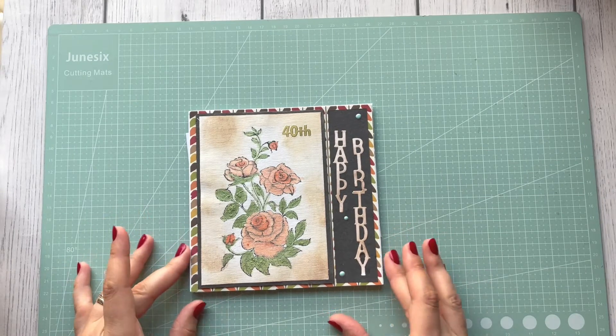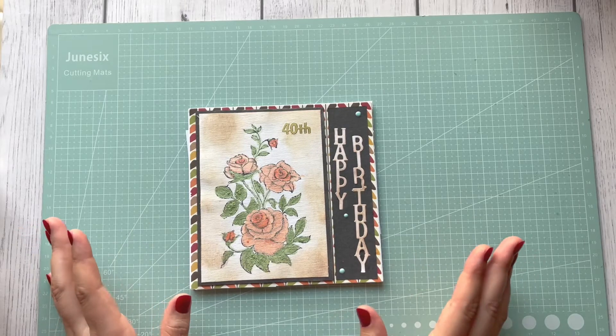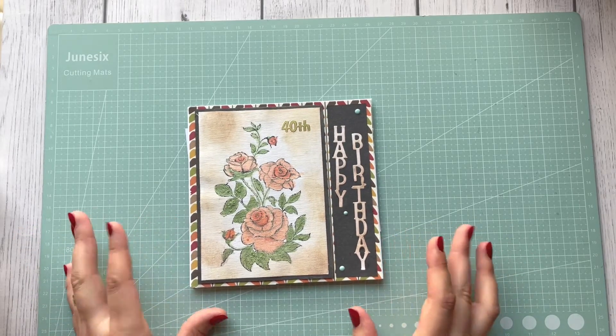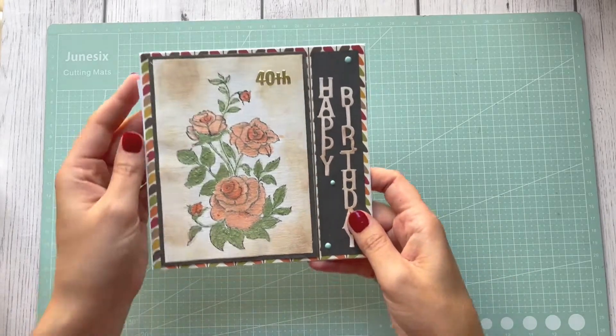I want to show you this beautiful card I received last week. But because it was so hot — it's still hot — I just couldn't push myself to record this, even though it's a short video.